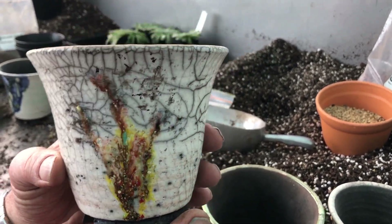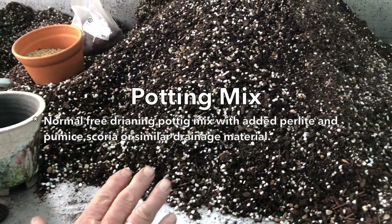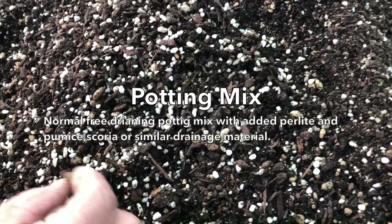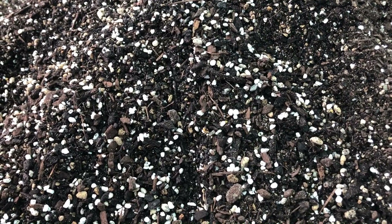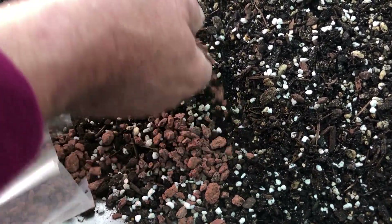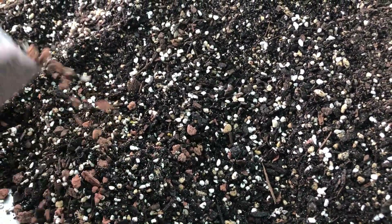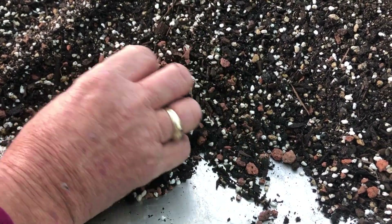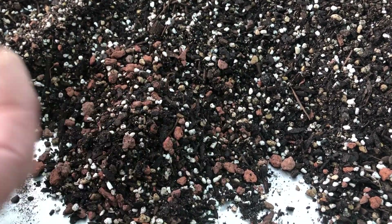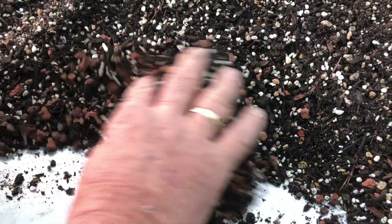No matter which pots we're using, potting mix is the next most important thing. We're using our normal soil mix but we've added perlite and pumice — both of these are reasonably available. You can also use scoria, which is actually more available — we mix that in with the soil as well. The main thing you really want with Haworthia is good air around the roots. Not a heavy mix; one that drains really well. A mix like this generally has about 40 to 50 percent porosity — that's all you need for Haworthias.